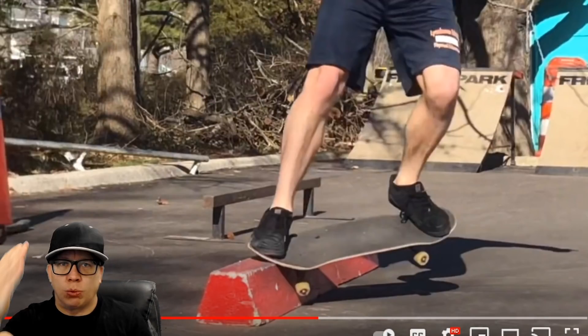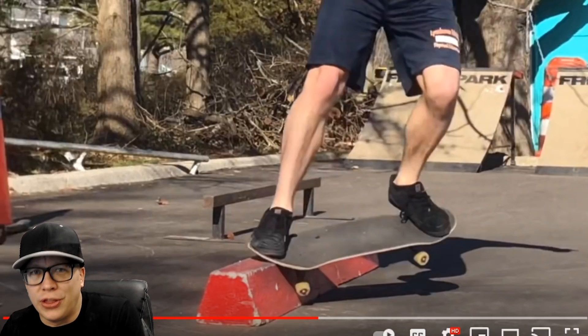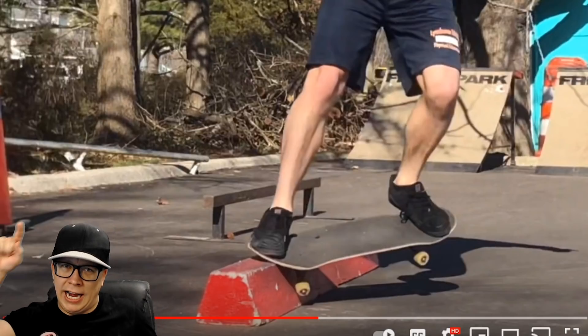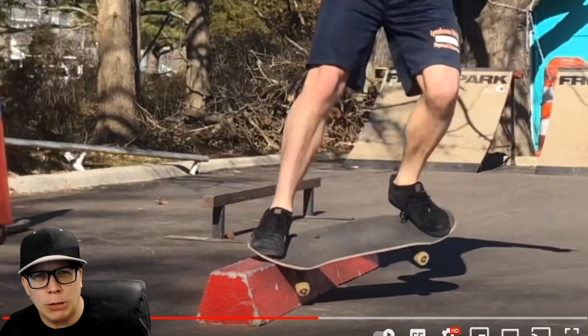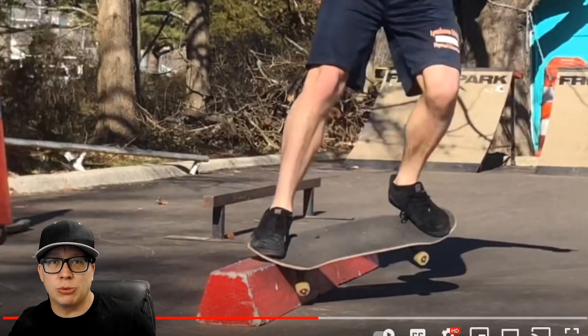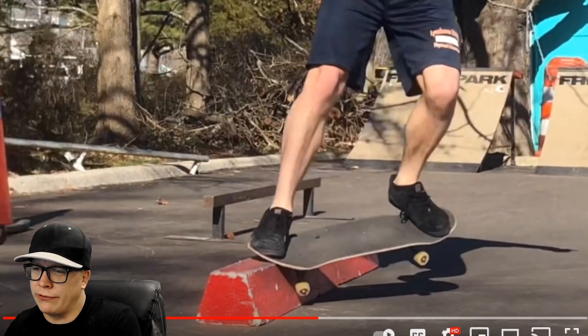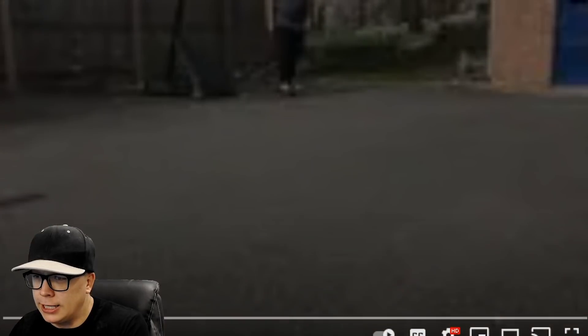What is going on guys, welcome to another episode of Ninja Review — the series where I review videos submitted to me by you guys. Last week we had two terrible videos, but that's okay because we can only go up from here. We have two park videos today, let's jump right into it. First one's called Jack Leporati Clips.